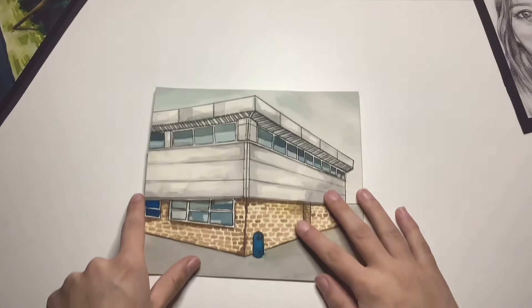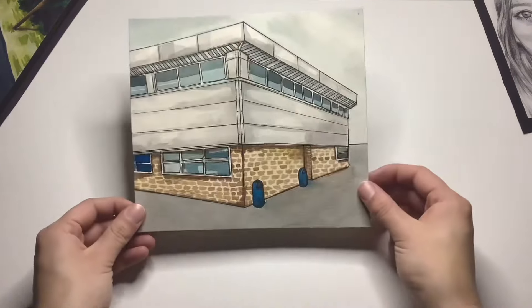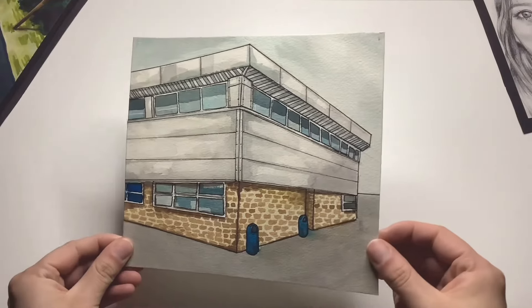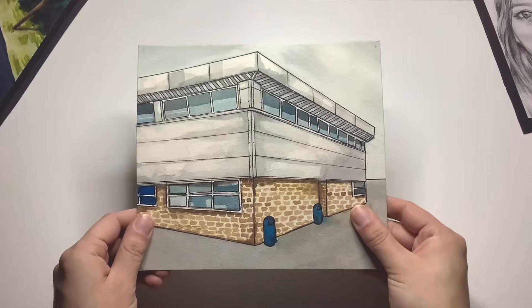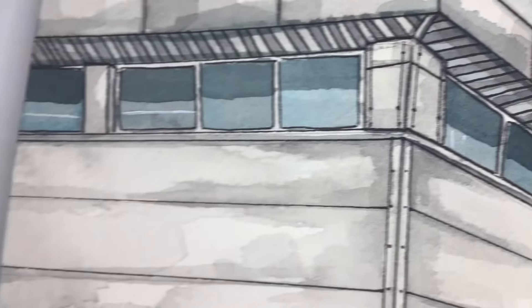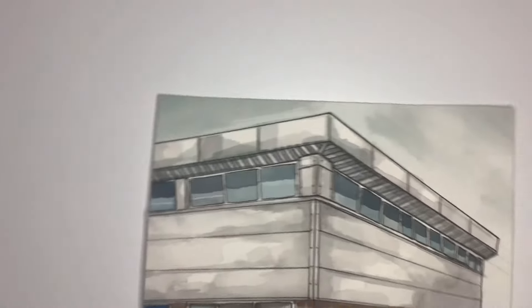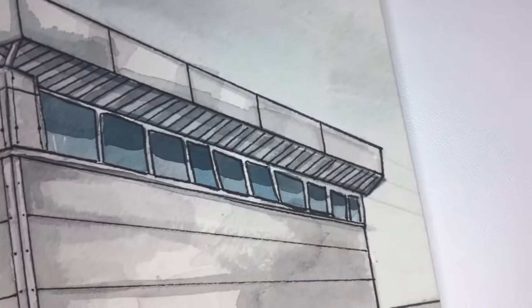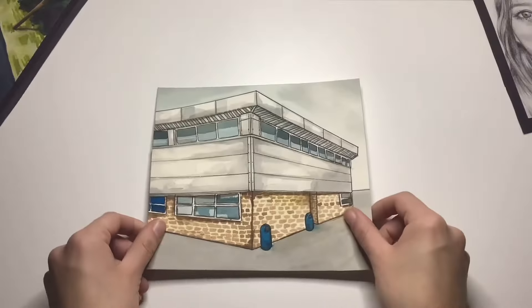Continuing on a theme of architecture, I painted this building using watercolour paints and outlined it with a black fineliner. I definitely had to trust the process on this one, seeing as it's not my usual art style, but it's actually one of my favourite pieces. It might be simple, but I just love how neat it looks. Looking back, I painted this so long ago now and I'm actually jealous of my old self that I was able to create this. I definitely have to try something like this again because it was actually very fun.